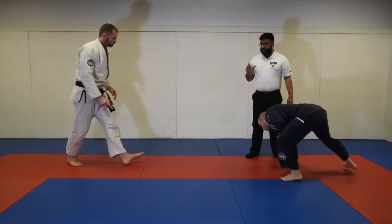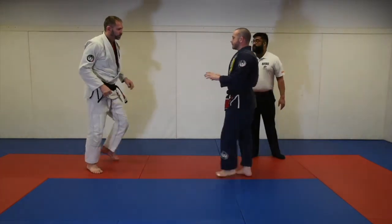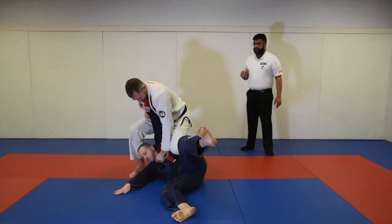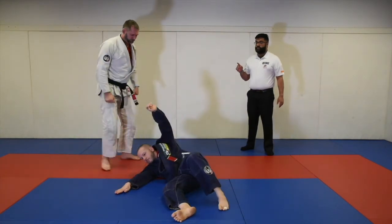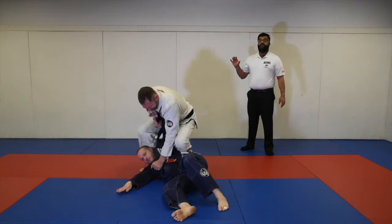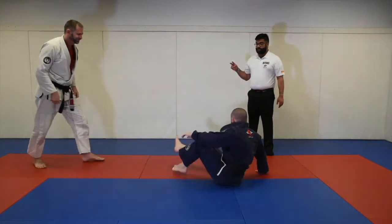Whether he wants to do a wrestling takedown or a judo takedown, he takes him down and holds for three seconds — one, two, three — he gets his two points.